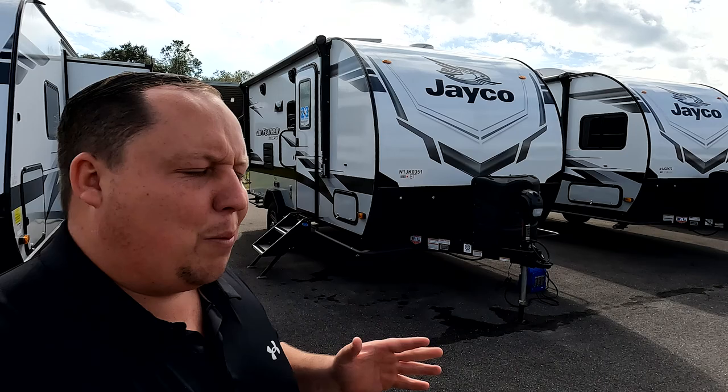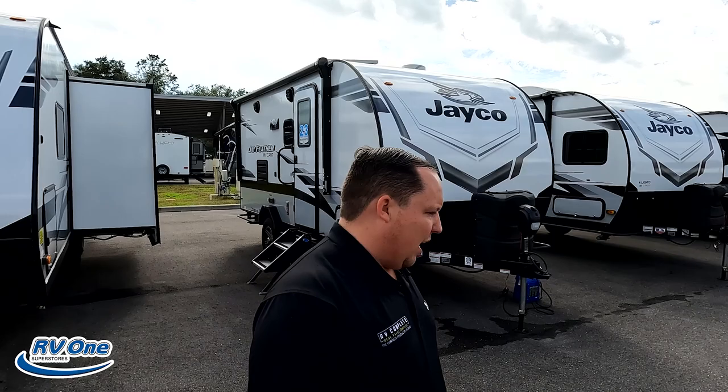Hey everyone, welcome back. Today I am super excited to be showing you this off-the-grid, off-the-road travel trailer from Jayco — the Micro. I'd like to say hi to Will. Jayco's were so hot and so popular at the Tampa show. They're definitely doing great things, especially this rugged, awesome segment.